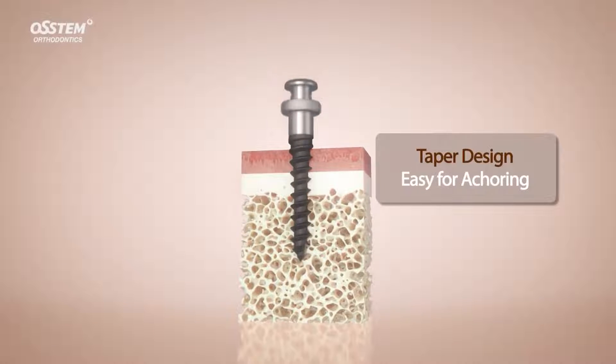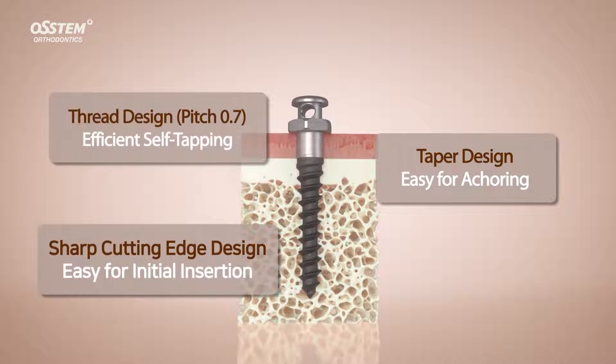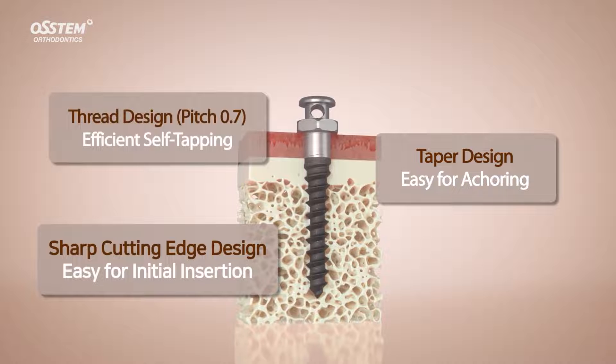OrthAnchor's efficient thread design achieves self-tapping. Its sharp cutting edge design and 0.7 pitch size helps the initial insertion.